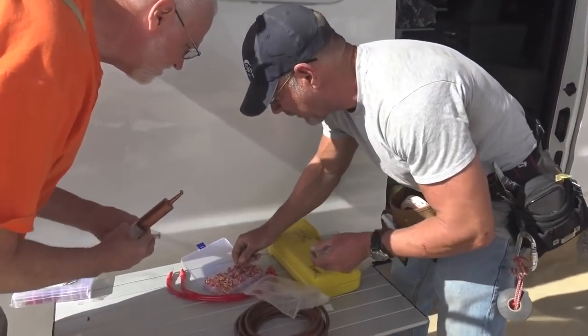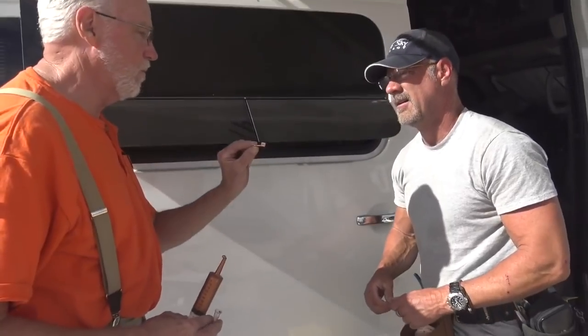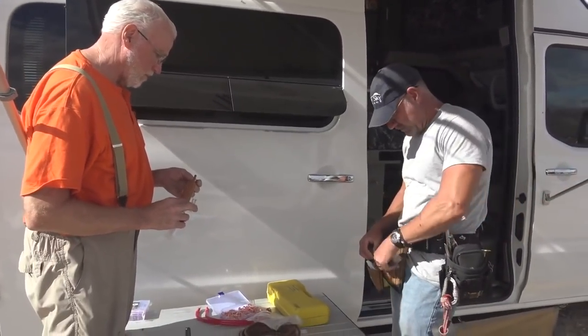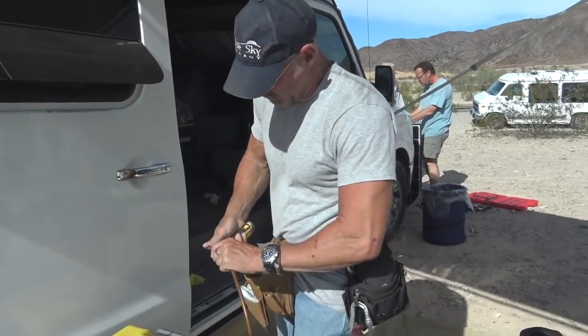Those are all six gauge — they're different. That's a five-sixteenths. Some people don't even use paste, so we'll figure it out and still make it work. We'll put some on there.